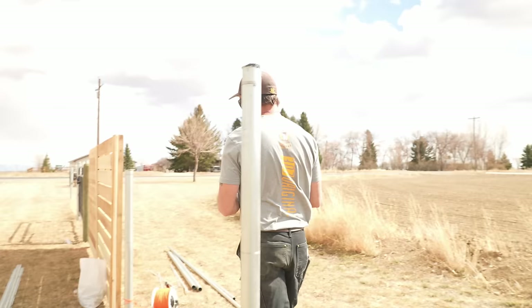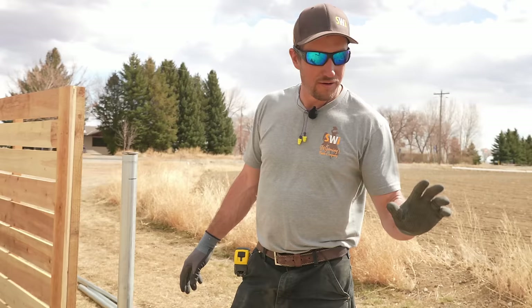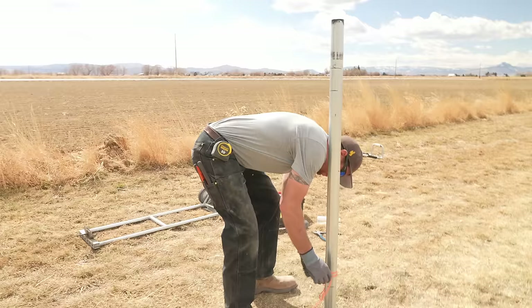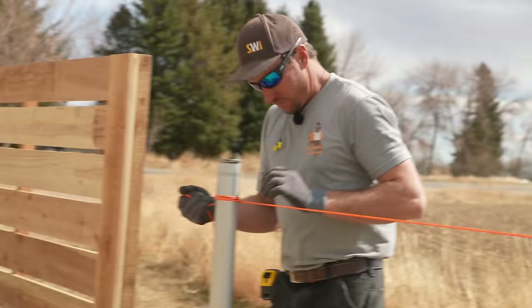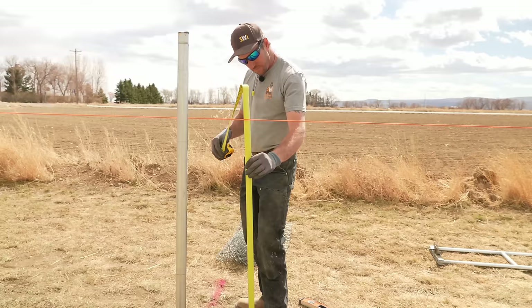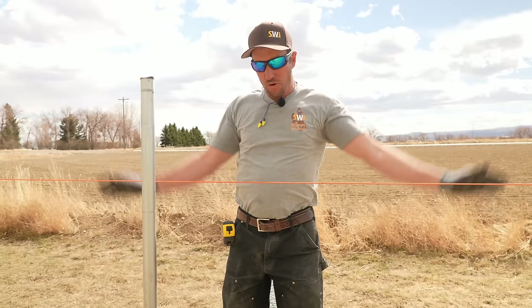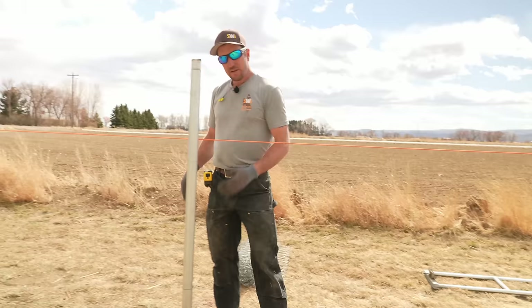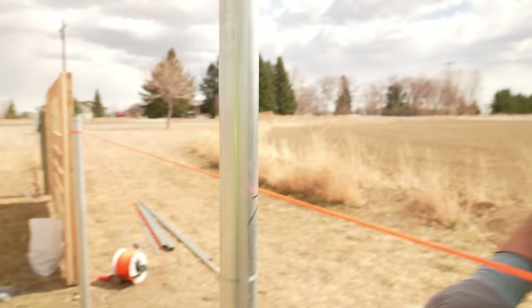We're going to do exactly the same on the other post — mark at 46 inches and cut right below that ring. Then we're going to move our string from the bottom to the top, setting it at that 46-inch mark. We want to make sure we have 46 inches from the string to the ground so the chain link will clear and we won't have to dig it in. We have 45 and seven-eighths inches, so we're good. If we didn't have that, we'd want to raise one or both ends, or dig out that hump and trench the chain link in depending on how deep it goes. Mark where the string hits on the post, then take the string down.